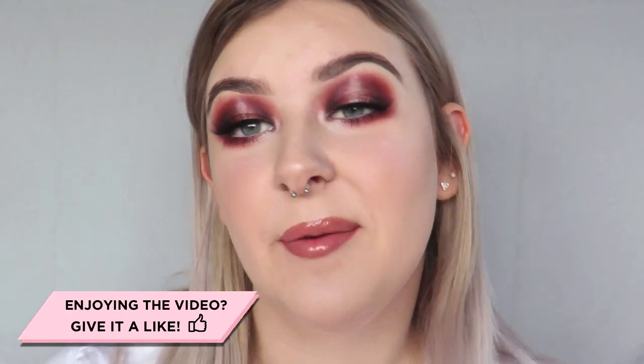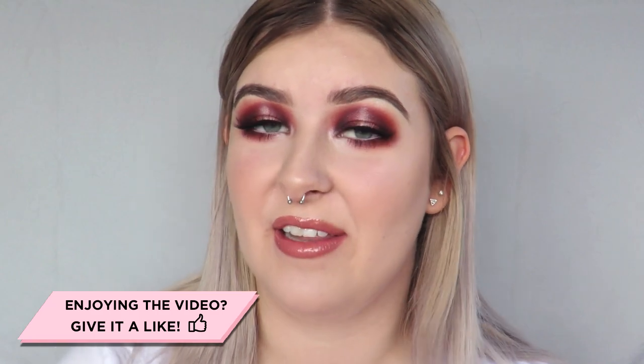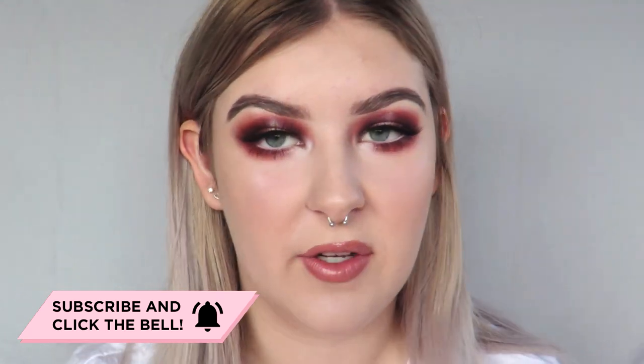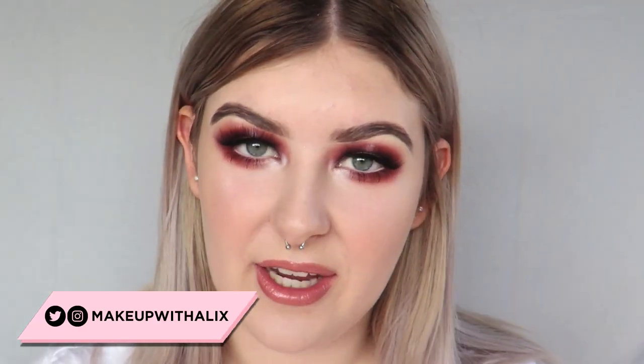I hope you guys liked the video. If you did, please give it a thumbs up — it helps me out a lot. If you aren't already subscribed, please subscribe, I would love to have you here. If you'd like to see pictures of this look or participate in more YouTube-related things, follow me on Instagram at makeupwithalex. I always try to get you guys involved in my videos and that's the best way to contact me, so if you want to chat just send me a DM on Instagram. I'll be posting pictures of this look there too. Thank you so much for watching and I hope to see you in the next video — bye!